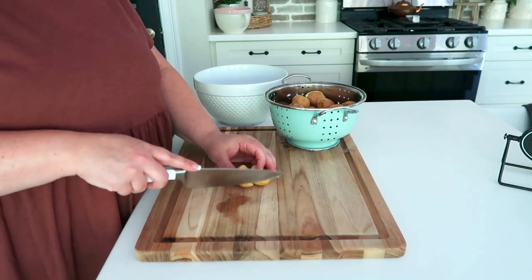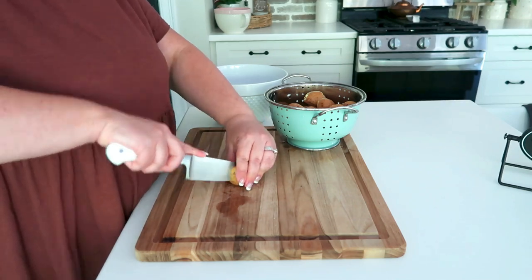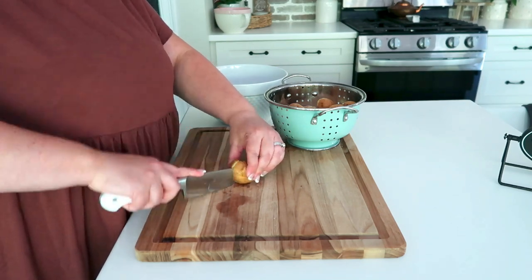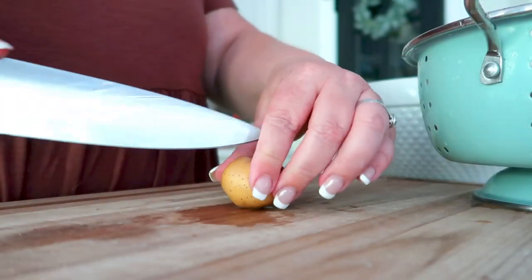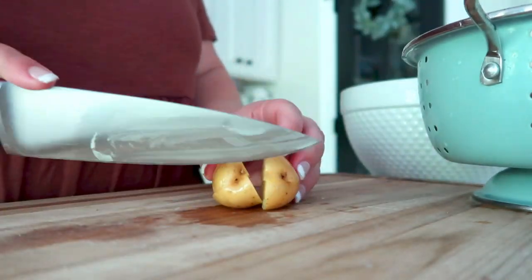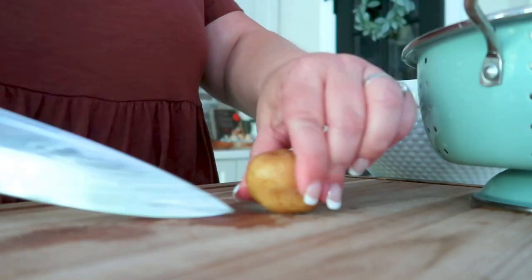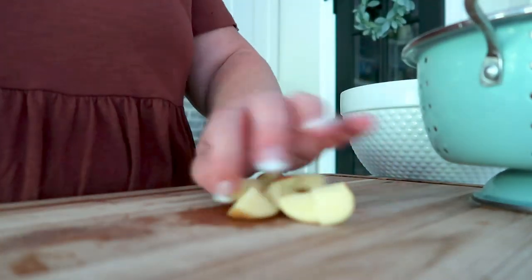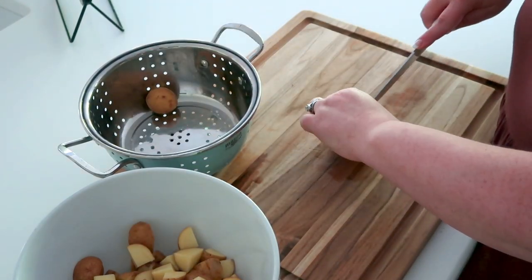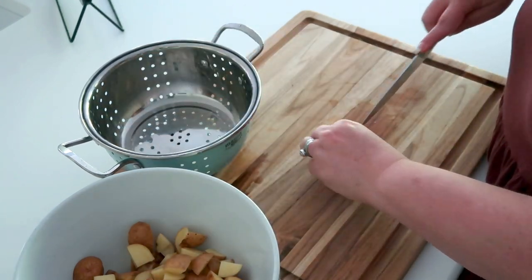Now we're going to cut them. Depending on the size, we're going to either quarter them or cut them into eight. Some I'll cut into six and the larger ones into eight. The goal is to cut them into bite-sized pieces almost like a potato hash. You want to make sure you're cutting them in approximately the same size so they cook evenly — potatoes won't all be perfectly the same, but cut them as close to the same size as possible.